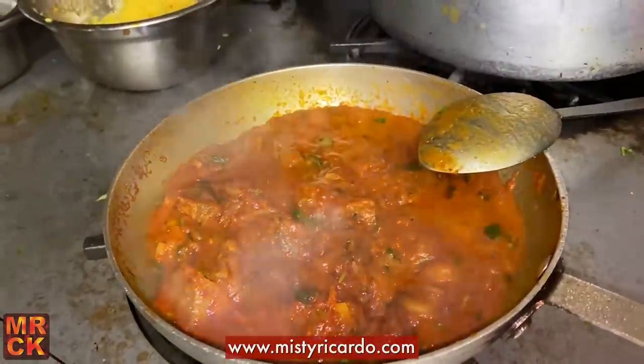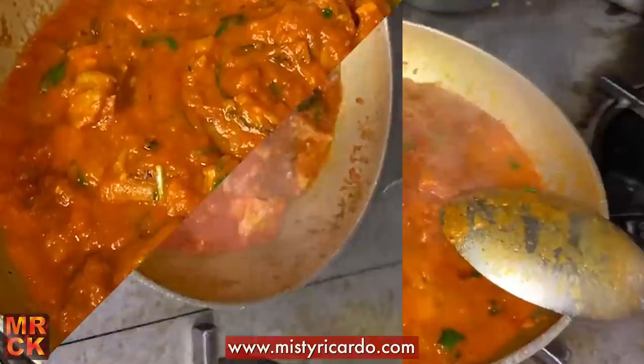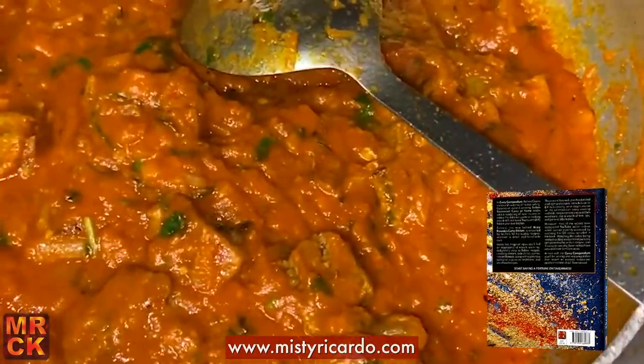We're just going to leave that now — we've got about three minutes. Just give it a little bit longer. Right, we're done now. The chef's going to dish it up.